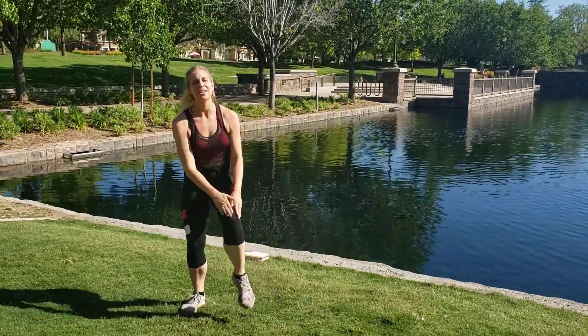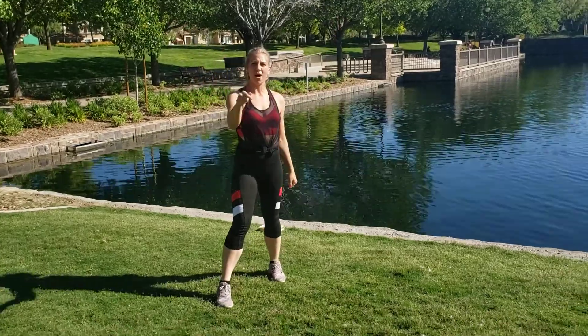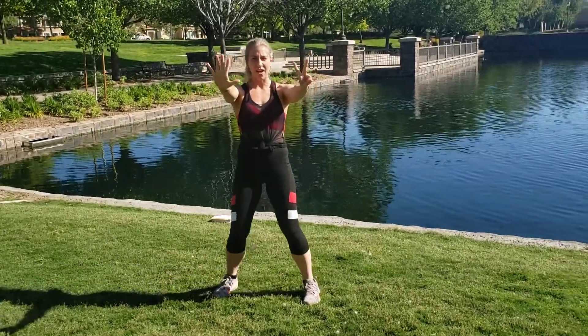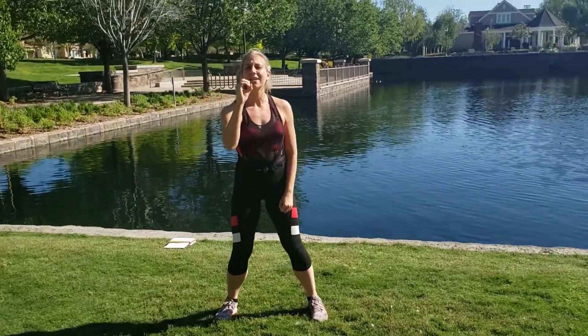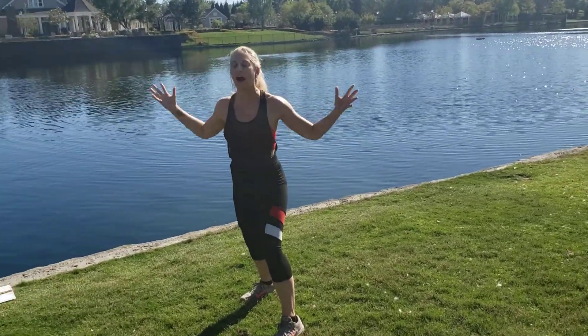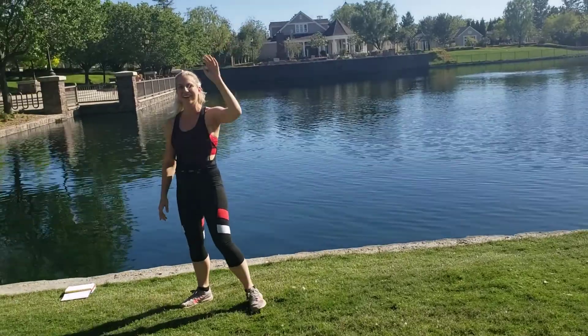I'm Corinne and we're gonna do a knee-friendly high-intensity interval training workout right now in real time with me. Follow along — I have seven moves, 30 seconds of work and 20 seconds of rest. In that 30 seconds I expect you to go full force, put all of your energy into it. You will have that time to breathe and recover. We're gonna get started right now — five, four, three, two, one.